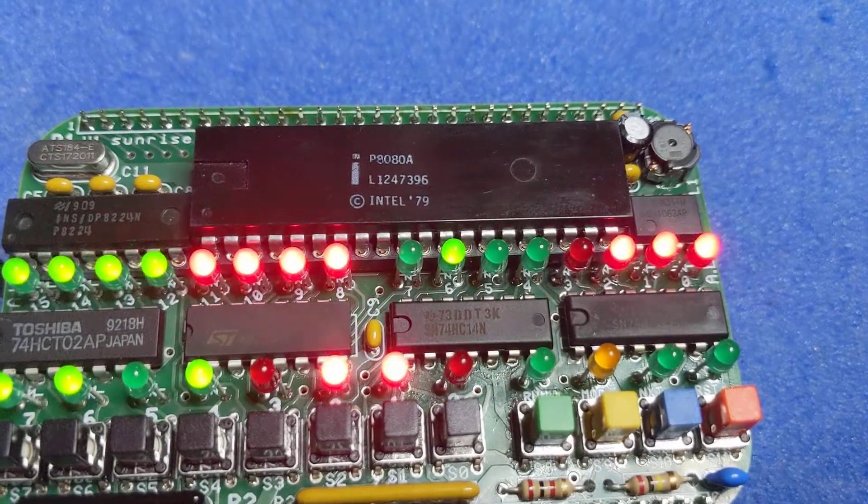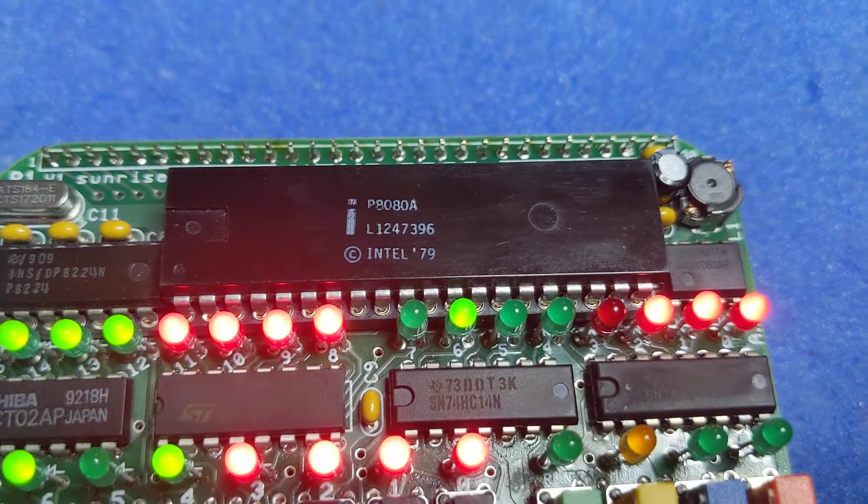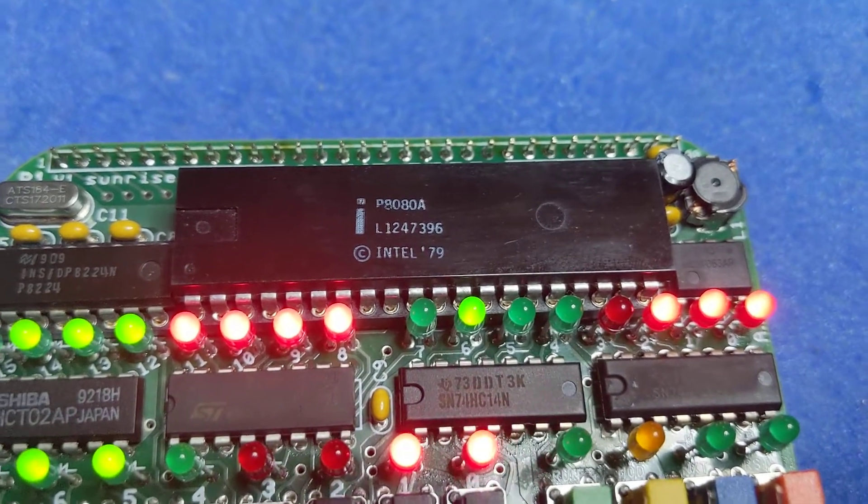This board uses an original Intel 8080A processor from 1981.